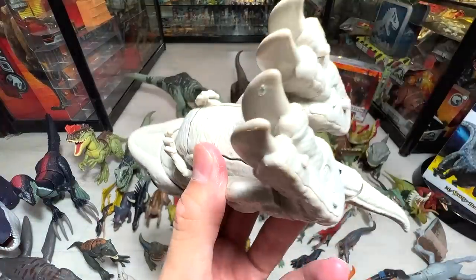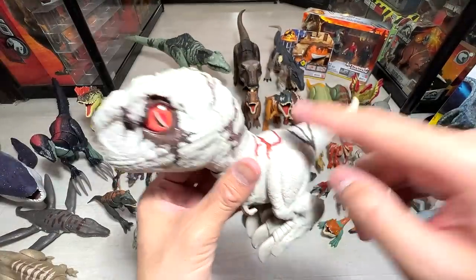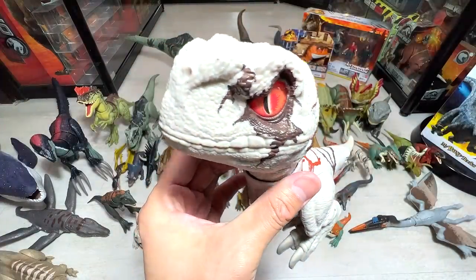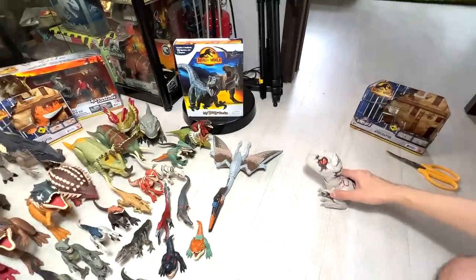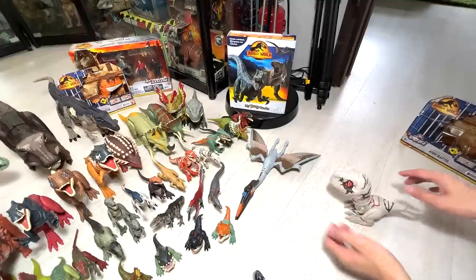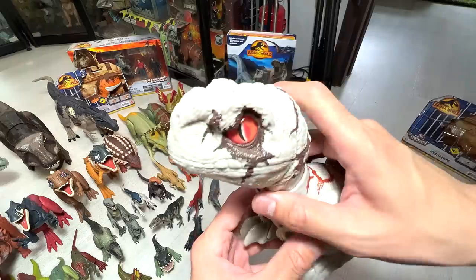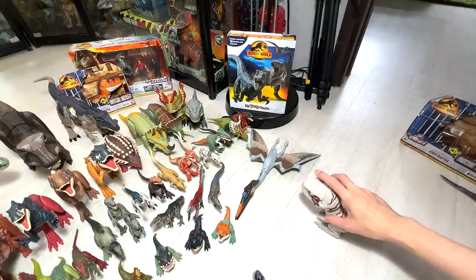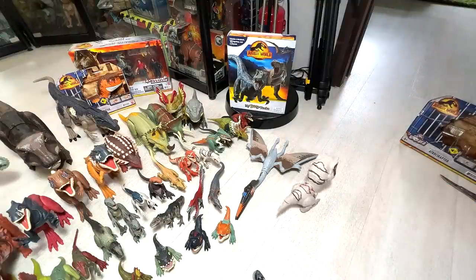Oh, I think we need to put in the batteries. The batteries are actually inside. There's a button right here — so once you press this button, the jaw will actually move. And if you place it on the ground and tap the bottom of the face, it will actually move. Yeah, it's very cool. Tap the face and it will move.